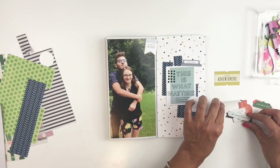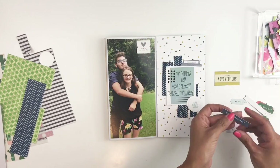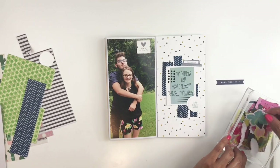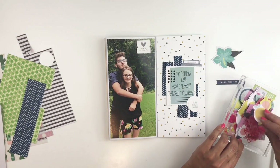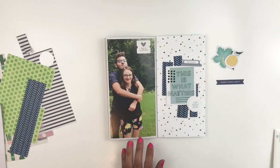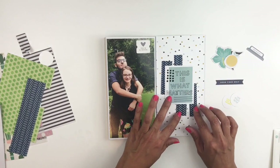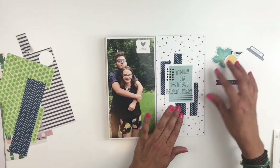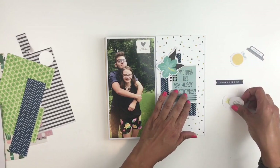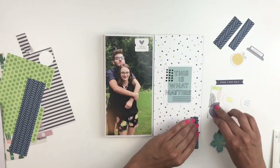While going through my Gossamer Blue Kit I found this pack of die cuts that I really really like, and they obviously worked really well with my colors. I like this little tag and thought I'd stick it on the picture itself. I also found this really pretty blue flower — I love adding flowers — so I go for it. Right now I'm just trying to see how I want to lay everything, and once I like it I'll start sticking things down.